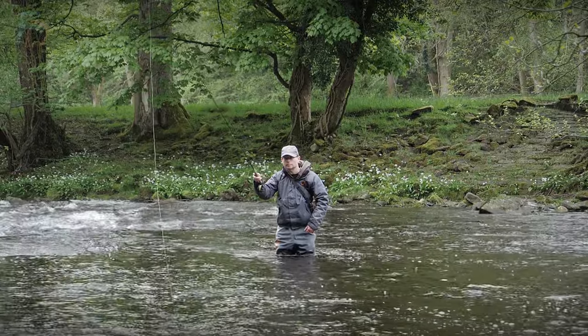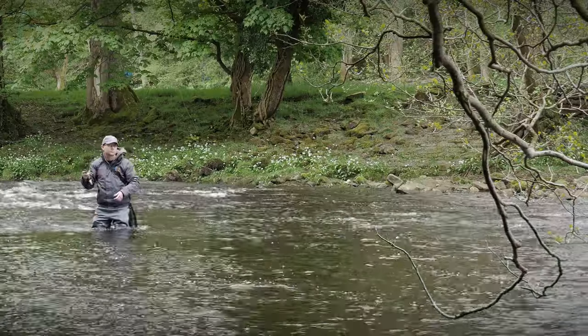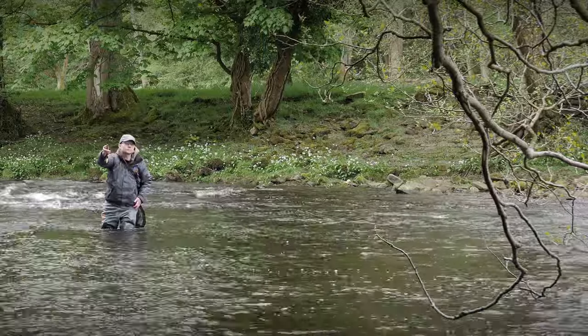But we decided to give it a go because one of the things we wanted to do was to try and steal some of those competition-style tactics — the advantages that competitors have — bring it into our own pleasure fishing and see if we could rescue a day, or at least a short session. And this is the first spot we dropped in at.